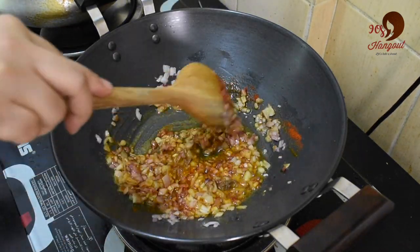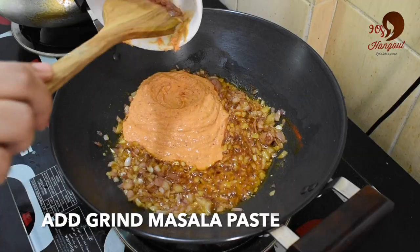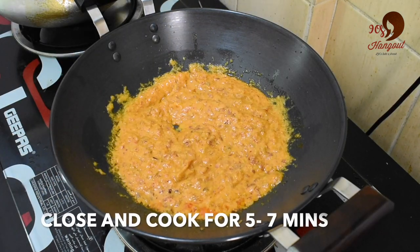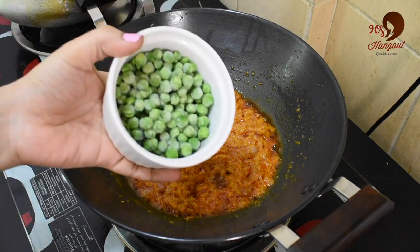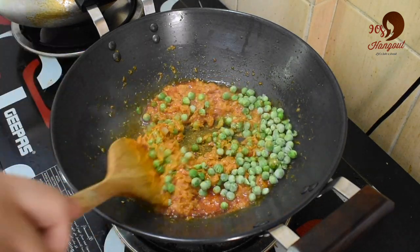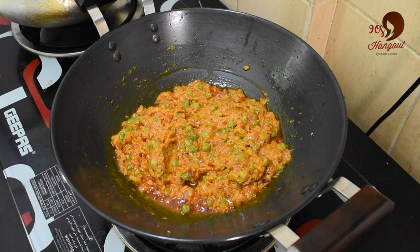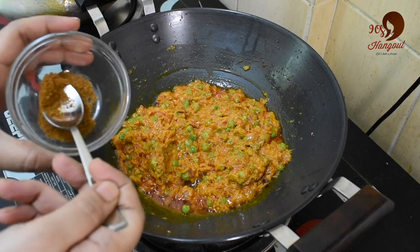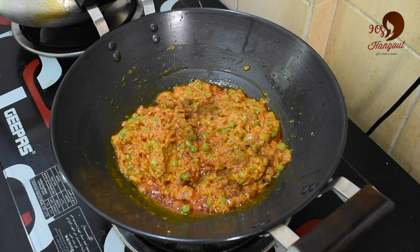Let's mix it well. Add 1 tablespoon of the sauce. Let's mix it well. Add 2 teaspoons of the sauce. We will stop and add the cauliflower in the middle.